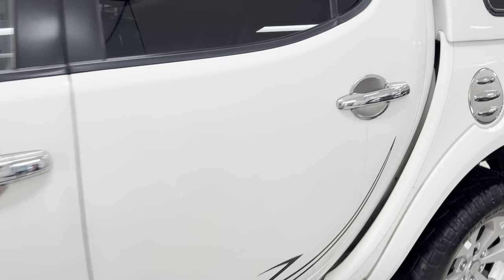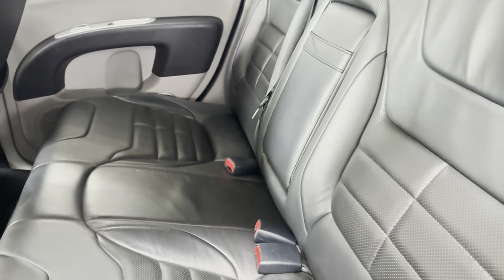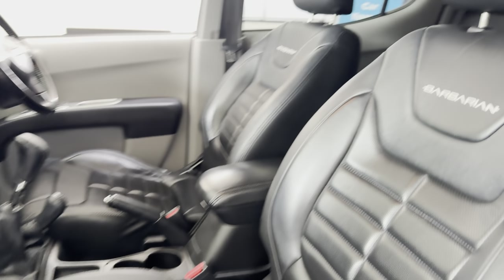Inside the actual cab, the rear seats look like they've barely ever been used, if at all. You've got that lovely Barbarian leather, which is all stamped up as you can see. It's obviously a manual vehicle.